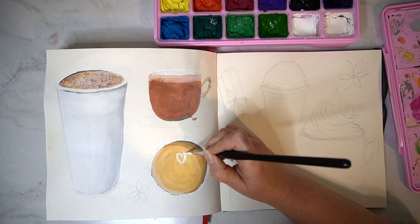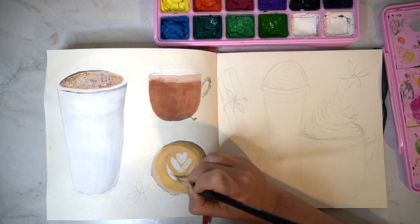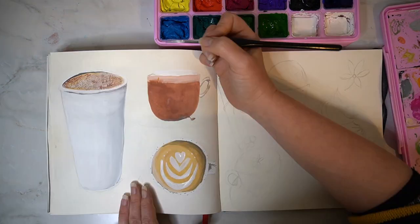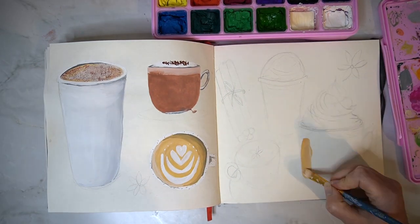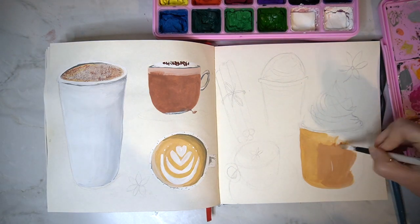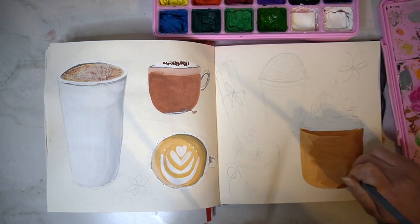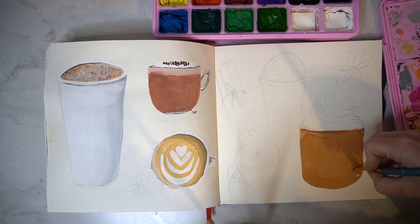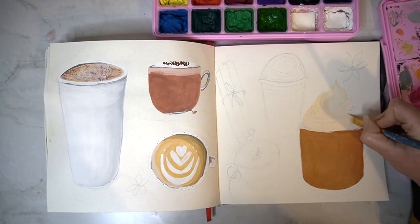Some of the pumpkin spice lattes I've drawn and painted are more complicated than others — it's a really good way to practise your painting skills. Some of mine are a little bit more ambitious, thinking about them being in glass mugs and getting in that glass effect as well as the actual drink. I really enjoy using the gouache paints because you can blend them nicely, layer them up, or blend them whilst they are wet, so you can use them like an acrylic paint or like a watercolour — they are a very versatile paint to use.